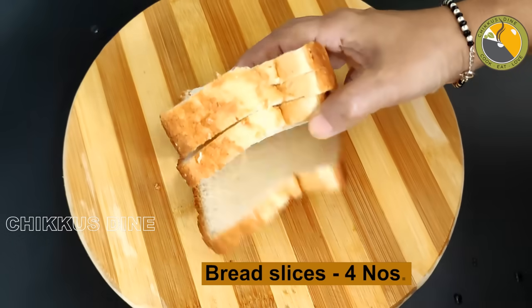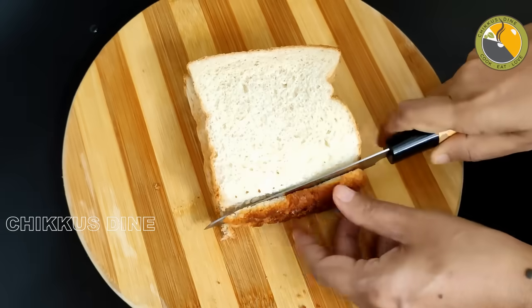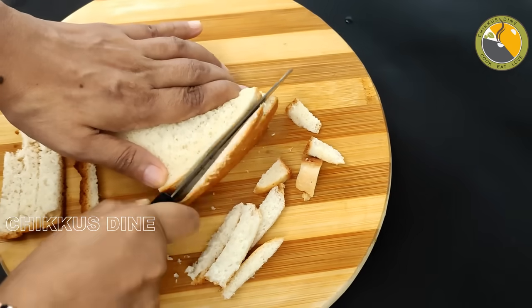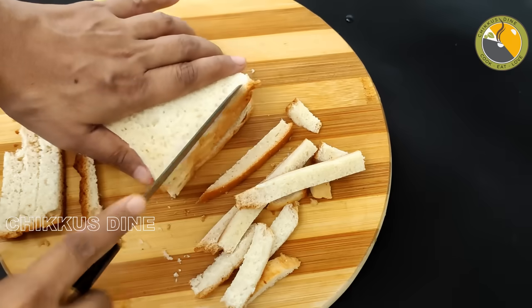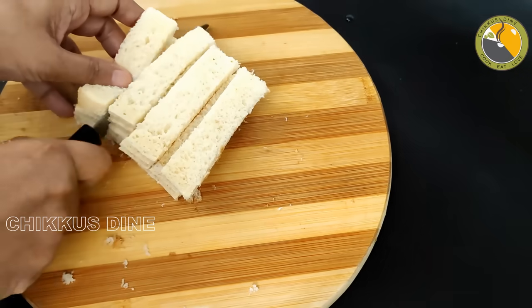We have 4 pieces of bread. You can cut the sides off. We cut the bread into square pieces, getting about 2 different pieces out.